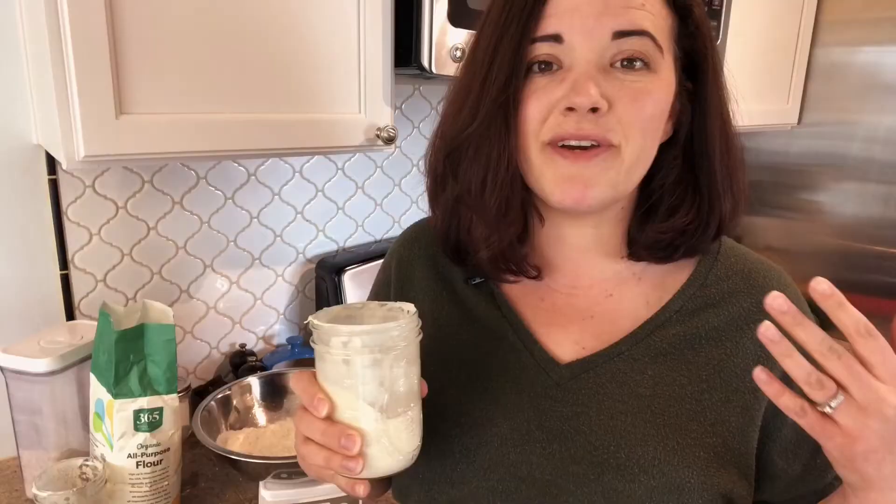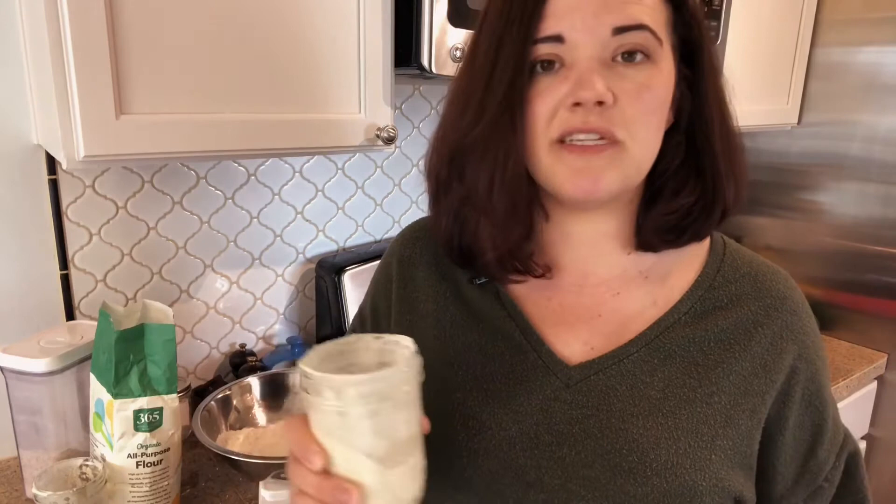For new sourdough bakers, I just want to ask you to take a deep breath — it's okay if you toss it. It's okay if you literally discard it for now, that's okay. But if you're interested in exploring other ways to make sourdough recipes, another use for it is you can also save it as an emergency backup.